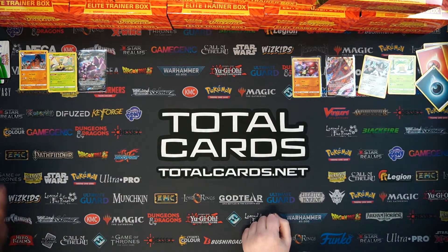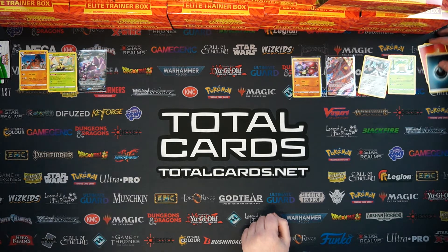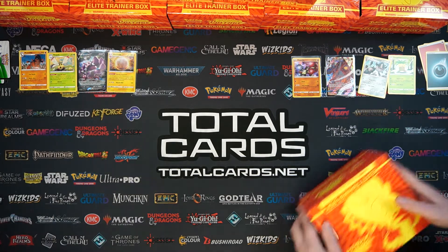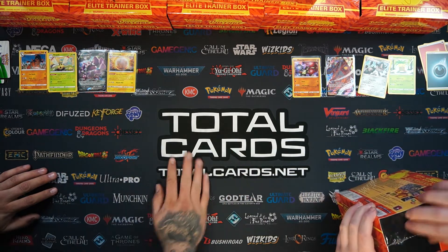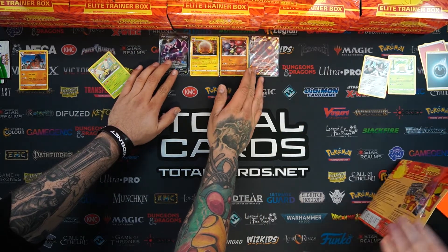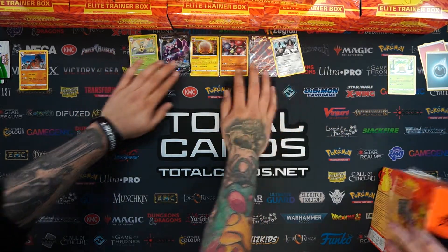The VMAXs can be quite difficult to pull. With our Darkness Ablaze unboxing of the Elites, we pulled VMAXs out of all the boxes. It's a very sort of introductory look to see what we're getting.